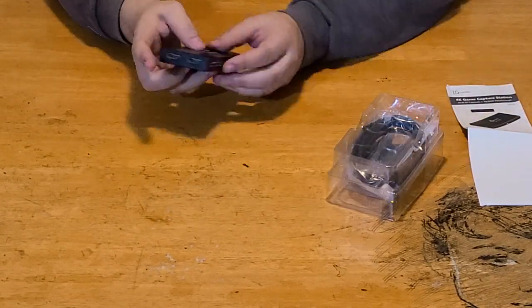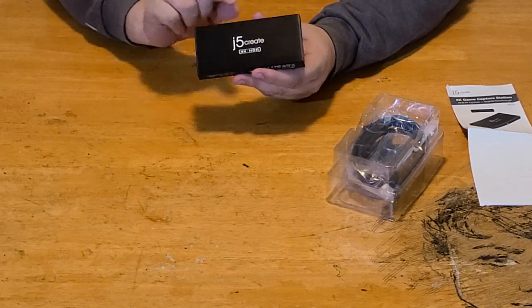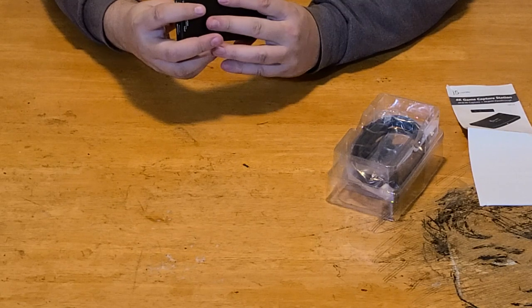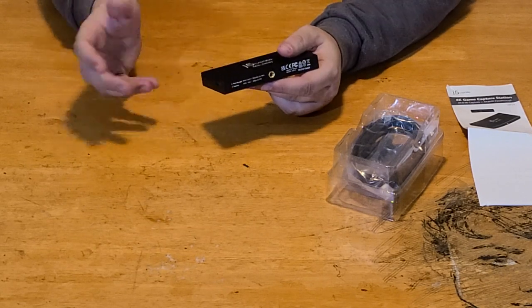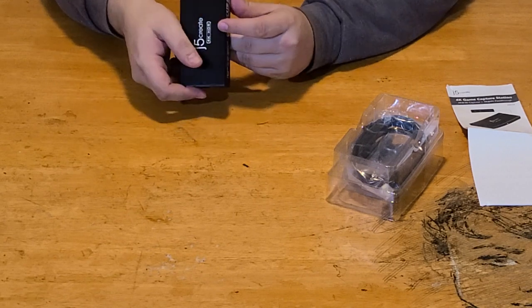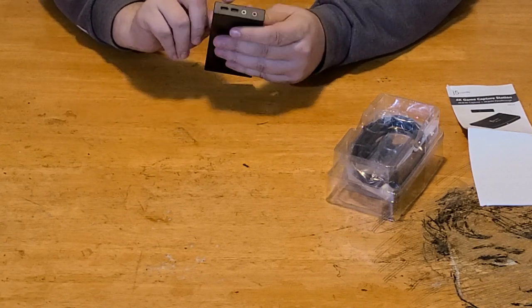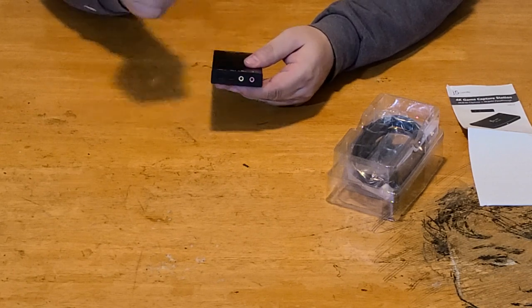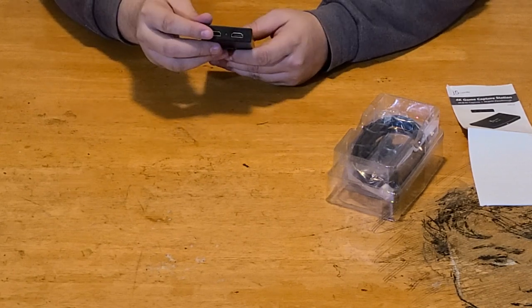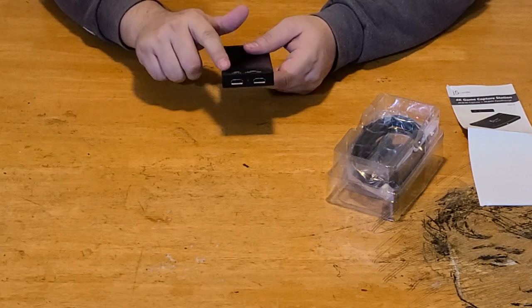What's really cool about this one is it comes with a tripod mount, or you could also set it up into your server rack, which is nice. You have power in, host, speaker and mic — so you can actually plug your mic directly into this — and then you've got your HDMI input and your HDMI out.